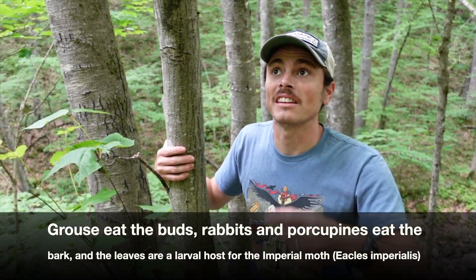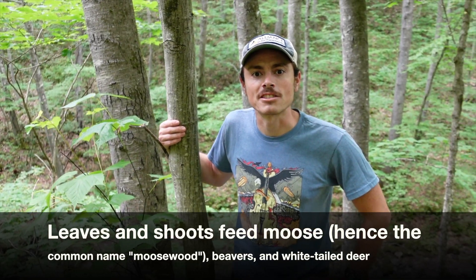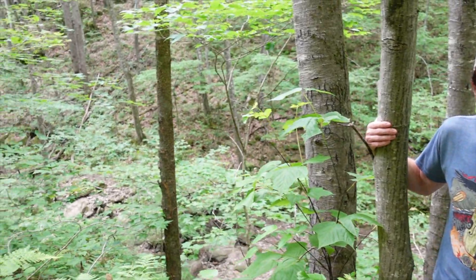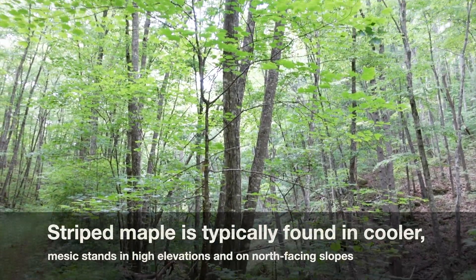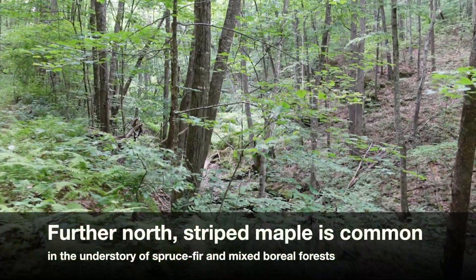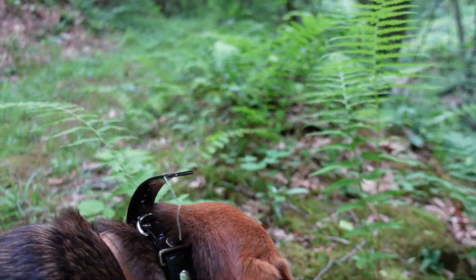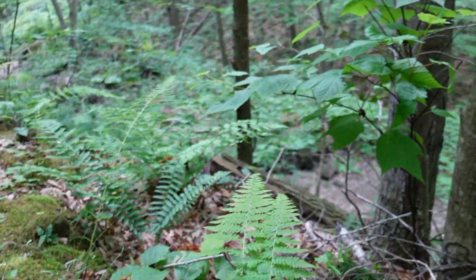Pretty much like everything else, it does have good wildlife benefits. Things eat those samaras, and it's also feeding a lot of insects that are feeding a lot of other things. It has its place in our Appalachian ecosystems. You'll mostly find it in higher elevation areas, more xeric to mesic stands, usually associated with oak. This forest has a lot of sugar maple, sweet birch, oaks, and hickories — a really nice mixed Appalachian hardwood forest where our striped maple is very happy at home.